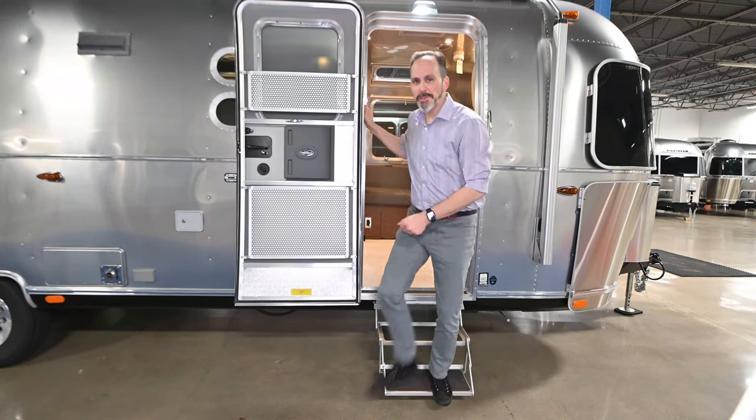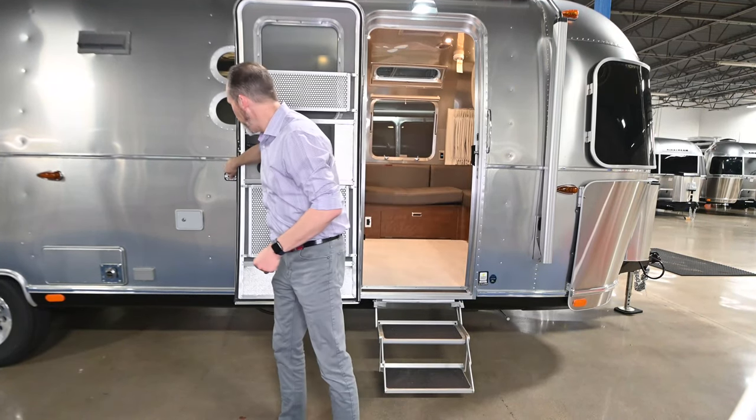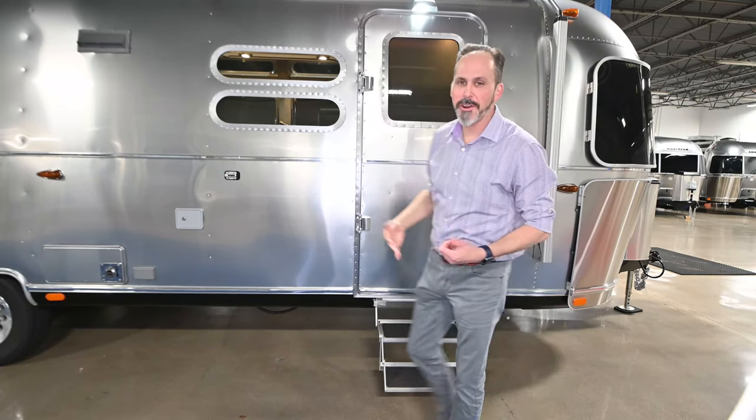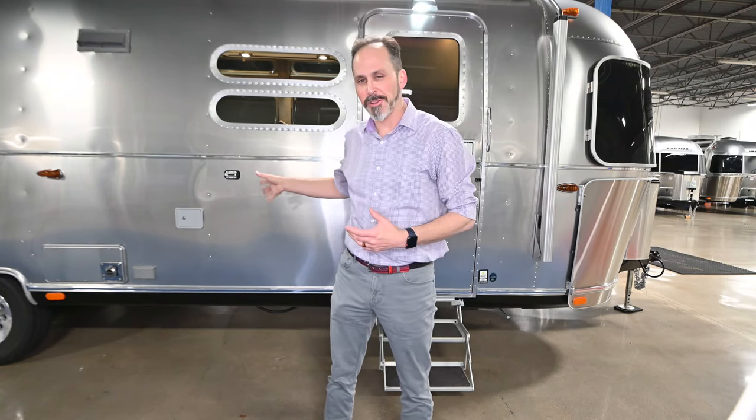That's the new 2020 Airstream Globetrotter 30 RV. It's a really exciting new floor plan for us here at Airstream at DFW. If you want to see it, you might want to hurry, because I don't know when I'll get another one — but I've got this one in stock right now. If you don't love these colors, they do come in other colors too. If you don't love this floor plan, don't let that stop you, because I've got floor plans from 16 all the way up to 33 foot. We are in a 45,000 square foot indoor showroom, so don't let the weather stop you either. Come out and see us.